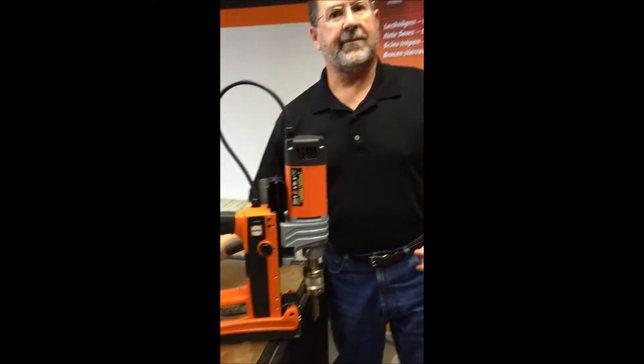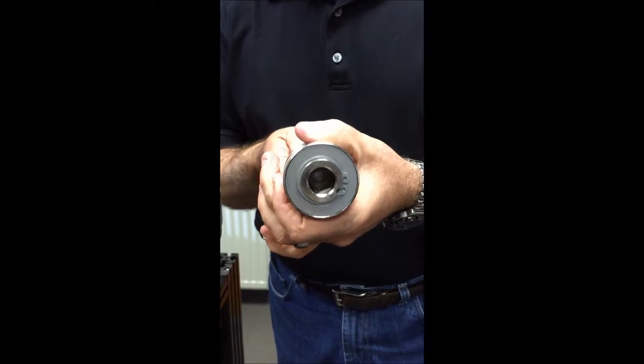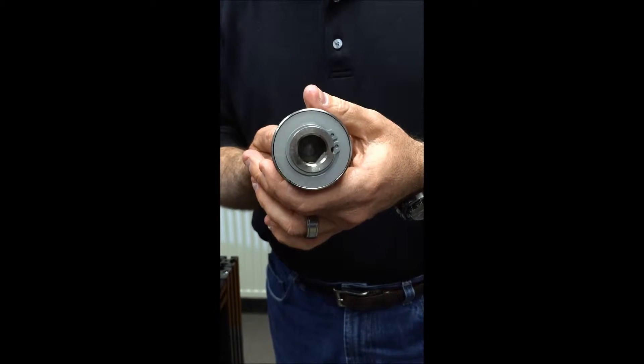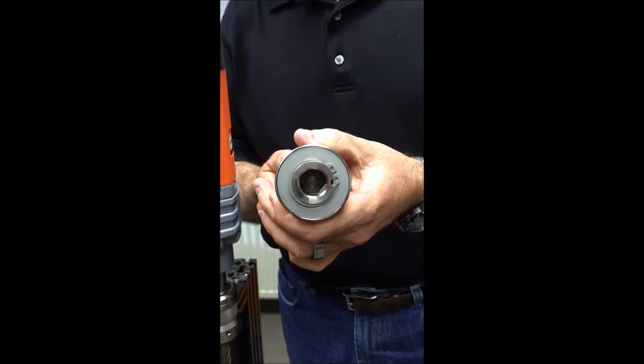Let me show you a little bit about what's going on inside of this machine, because this is something very unique to Alfa. Inside, you'll notice we have a solid piece of steel that's going to grab the flats and retract itself as you twist. That's going to grab the flats of any standard weld and shank, or even neato shank. You can see how it simply retracts, and then spring-loaded, grabs that shaft again.